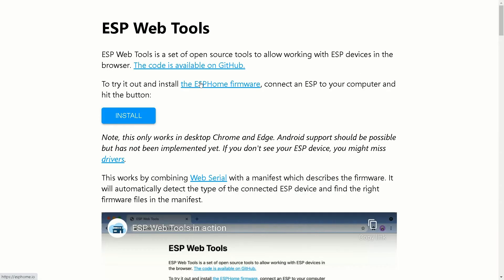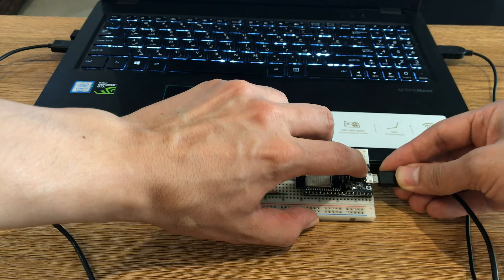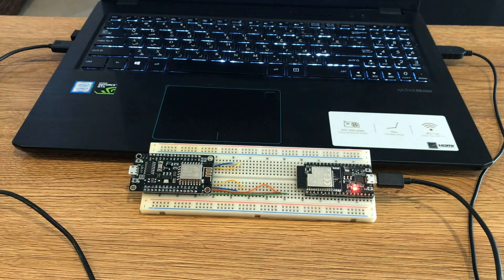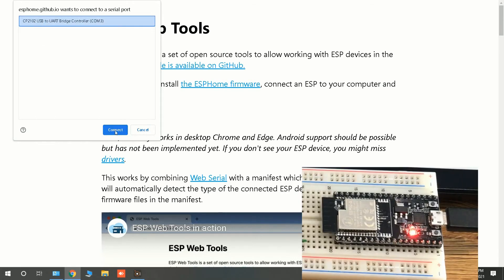Prerequisites are met. Navigate to the ESP Web Tool page — you can find its link in the description. Connect the board to your computer using a USB cable while pressing and holding the flash button, then release it. On the ESP Web Tools page I click on Install. In the pop-up window, ESPHome wants to connect to a serial port. The device is displayed, I select it and click Connect.